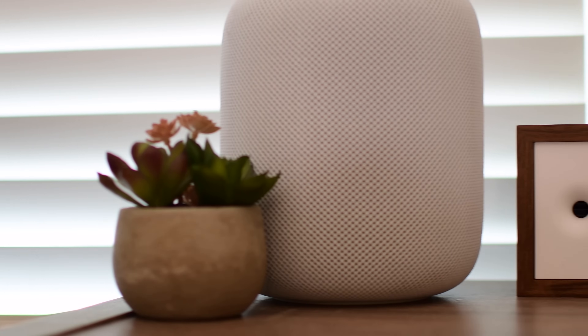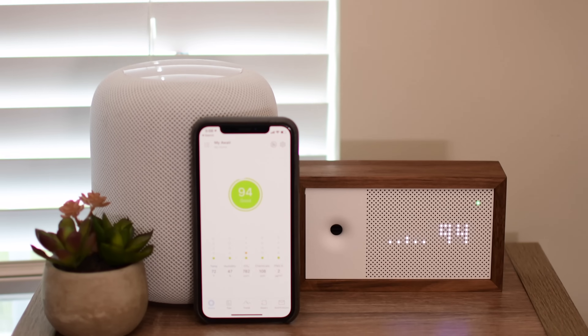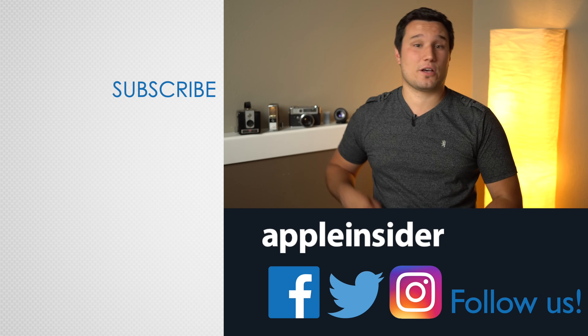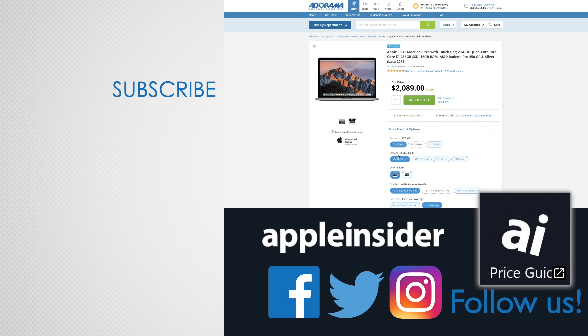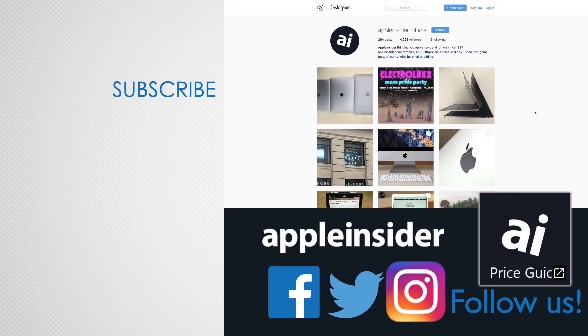So what do you guys think of AWARE? I'm definitely interested to know your opinions, so make sure to share them down below in the comments. If you want to pick one up for yourself, you can find a link in the description as well as the comments. If you enjoyed this video, like it and hit that subscribe button. Also, check out our price guide, which makes it extremely easy to find the best deals on Apple products updated daily. Be sure to follow us on social media, and we'll see you in the next video.